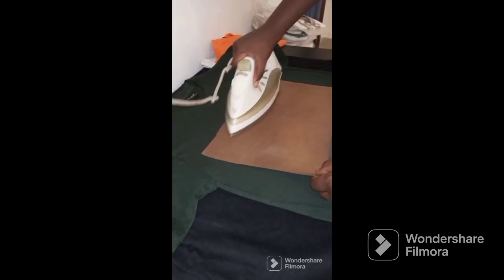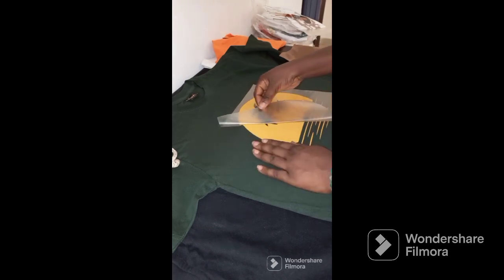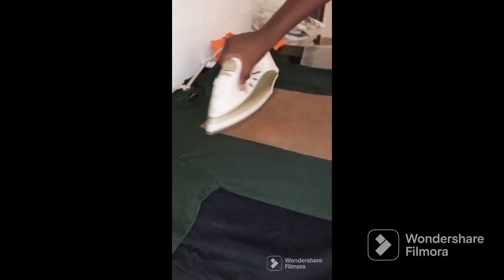Place your image onto your t-shirt — make sure it's centered. Then place your teflon on it to avoid any burning. Iron around it for about one minute or less, just make sure your image is stuck to the fabric. Allow it to cool, then remove it. Because of the client finish it may be a bit difficult, so do it gradually and be careful while pulling it.